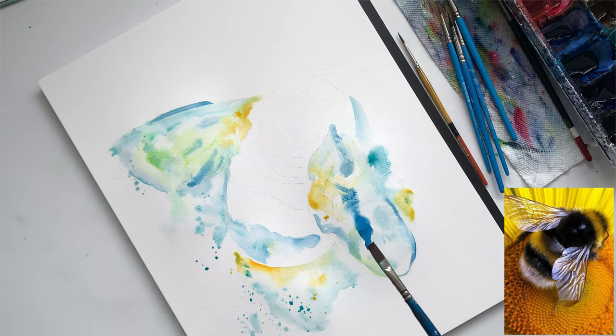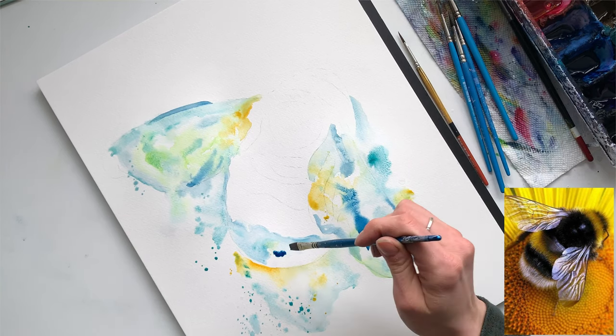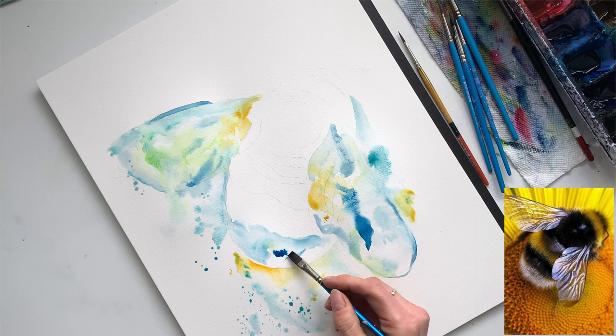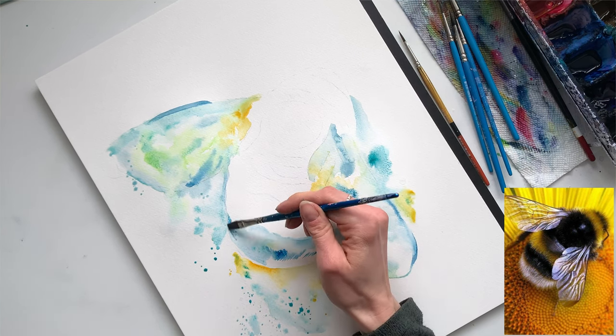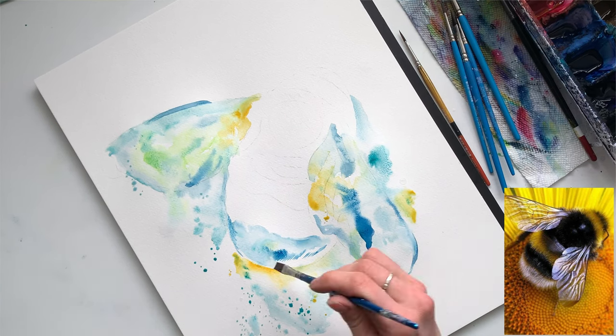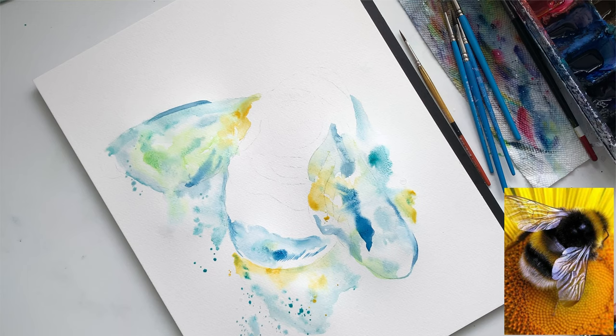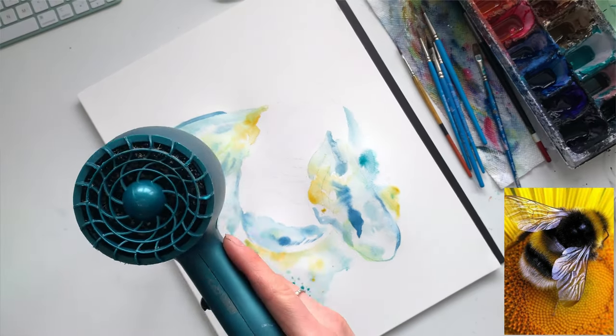I'm adding quite a bit of splatters and I do this while the painting is still wet, because it creates a lot of variation. As soon as I put splatters over wet paint, some of them bleed in and some stay as cute little droplets. I can control how many I have by lifting some out with a paper towel or adding more if I want. I use the blow dryer a lot in my painting process simply because I don't have as much patience as I probably should.